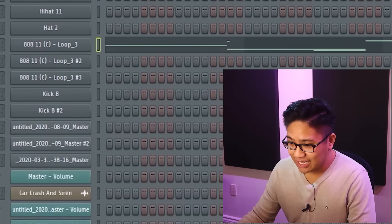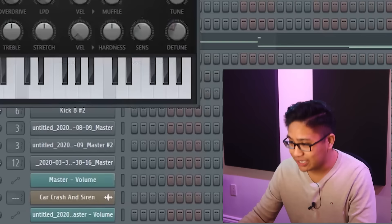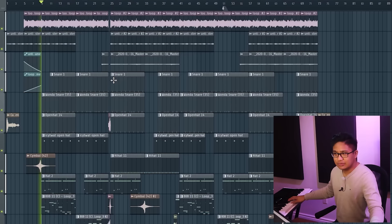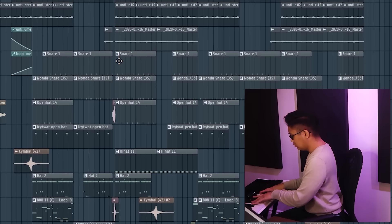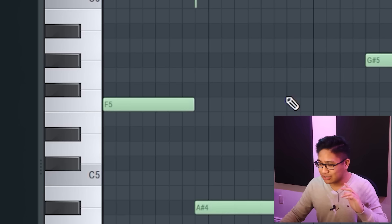It is kind of difficult figuring out the key of a sample, especially if you're using a loop. But this is where you really need to work on your ear training. So let's listen to the sample and figure out what's going on first. Right now I'm listening to notes that really stick out in my head.